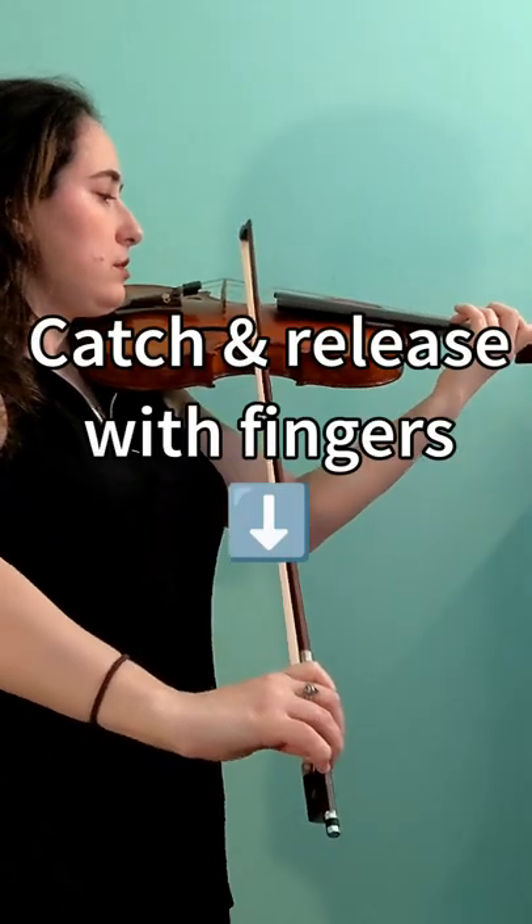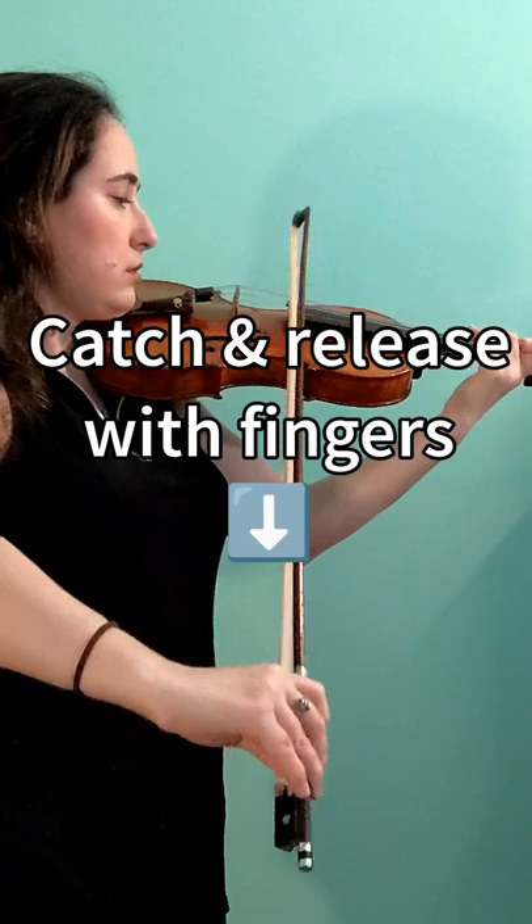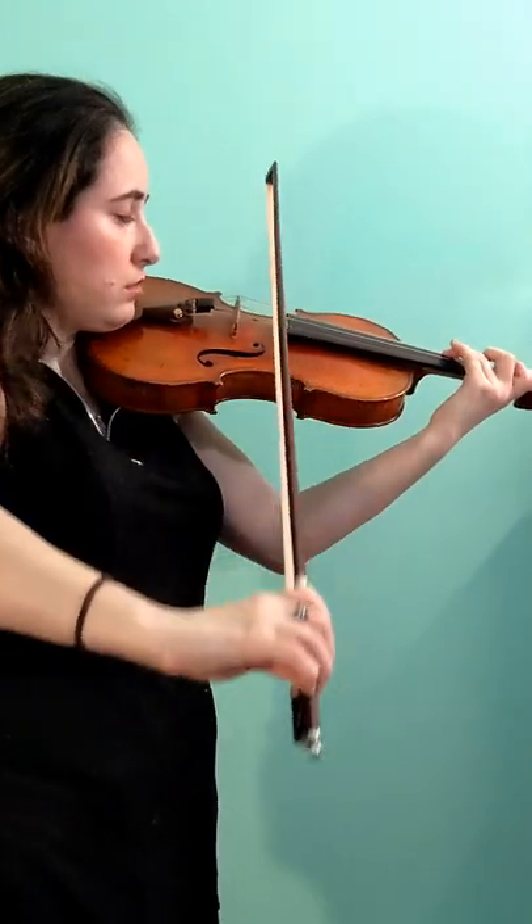I'll do this from this angle. You can also do the starting up bow in different parts of the bow. More details on how to execute a Co-label stroke is in the description below. Subscribe for more tips.